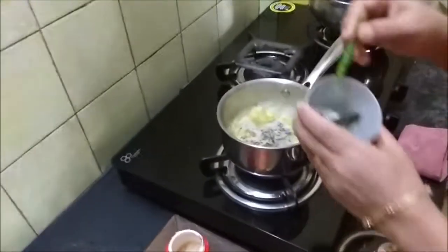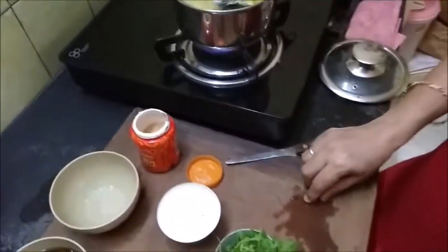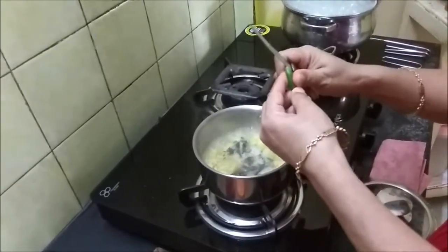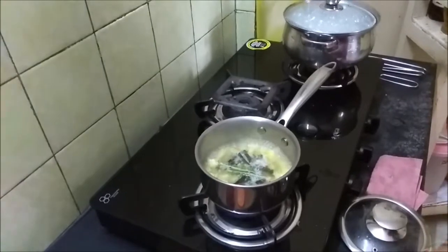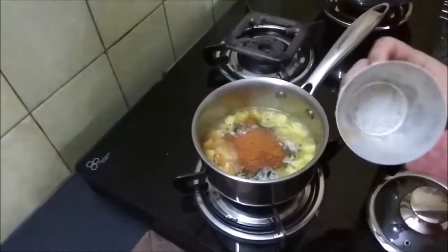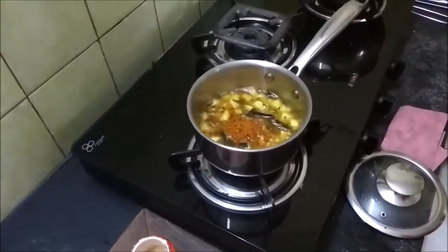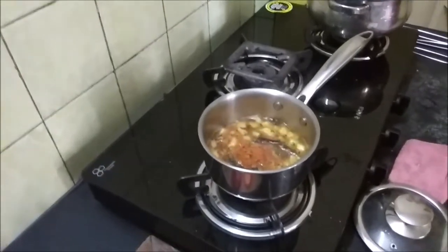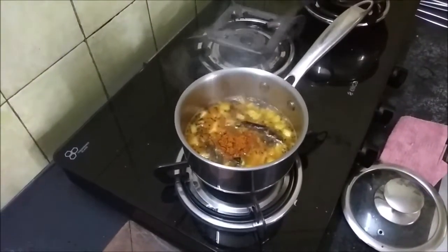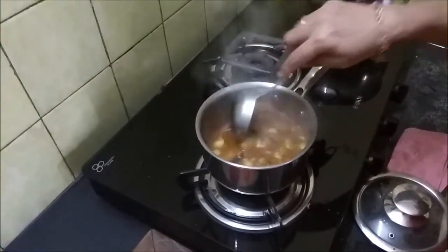Now I am going to add the curry leaves — the fried curry leaves. I usually fry curry leaves when I buy them while they're fresh, then stock them in the fridge and use whenever needed. Then I'm adding one split green chili. I'm going to add the rasam powder — just lower the flame when adding it and allow it to cook nicely. Always use a deep spoon for rasam.